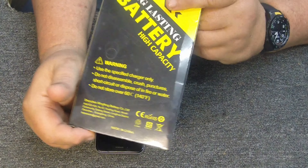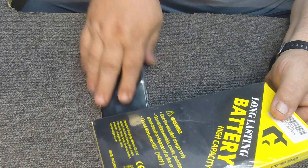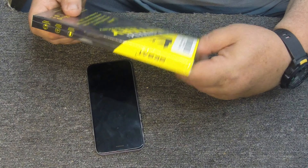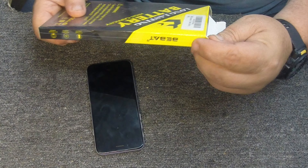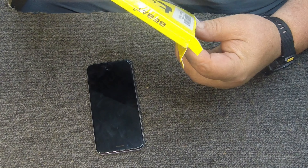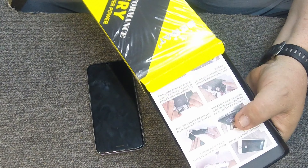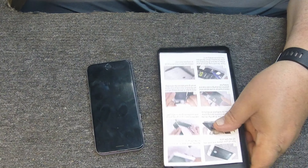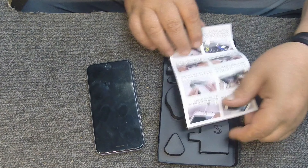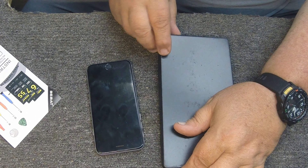I bought this little kit off Amazon — I'll provide the link for it. It was under $20. I don't want to put a lot of money in this phone, but it is still a good phone. The only thing is it sat around for a couple of years not charged and it just doesn't hold a charge anymore. Actually, this kit gives you an upgraded battery — it's a little bigger than what it originally had. So not only will I get a fresh battery, but I'll get one that should last a little longer. We'll run this phone for a while until I want to buck up the money and buy a new one, which might be a little while.